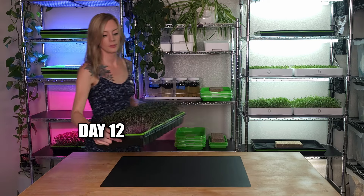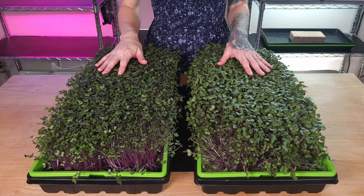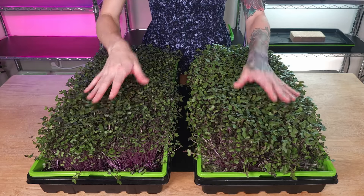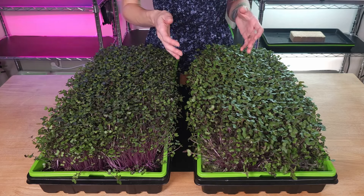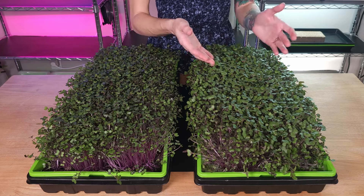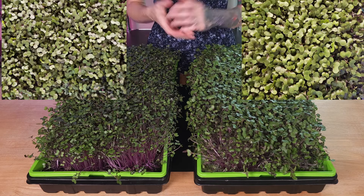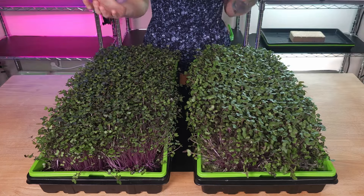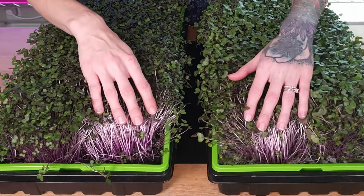Today is day 12 of our crack key hydroponics versus soil experiment, and today is going to be harvest day. But before we get into harvest, let's take a closer look at each of these trays. Our germination was beautiful as well as our microgreen growth. Something I'm personally noticing right away on my hydroponic group is that my cotyledons are a lot bigger than they are over on my soil group. However, they both have coloration that looks pretty much identical, and even on the stems we're seeing that beautiful purple on both trays.